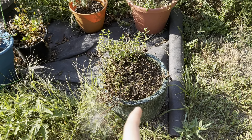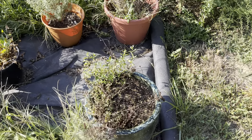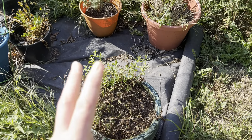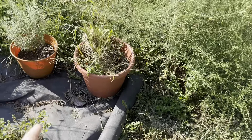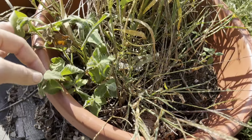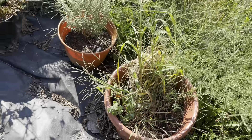Ginger mint — it's okay. I don't really use it; it doesn't really have a true gingery flavor. Although that looks like a pot of grass, it's actually the peppermint — the fuzzy peppermint. And that's how dry it's been. Even my mint is withering. How do you manage to wither mint?